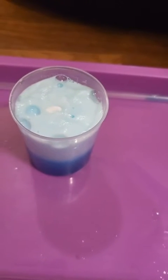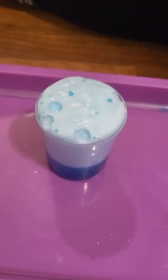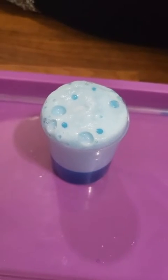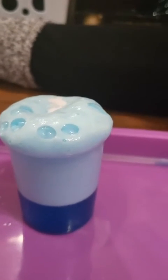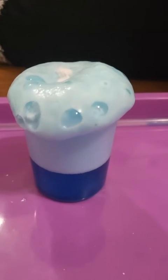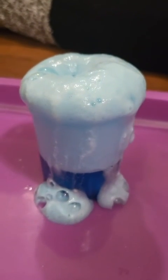This is the rising mushroom experiment. I added vinegar, liquid detergent, and food coloring in one cup. In the other I have baking soda — it's supposed to rise once I pour it in. The experiment is called Rising Mushroom and it's supposed to flow over. I don't really see it doing much... probably failed this one. Oh, there it goes! There it goes!